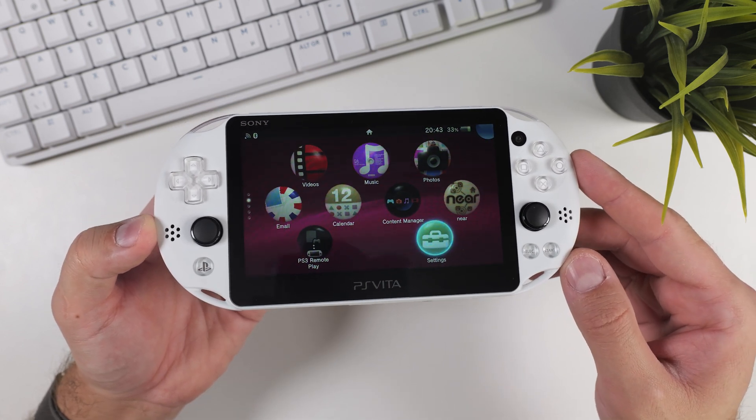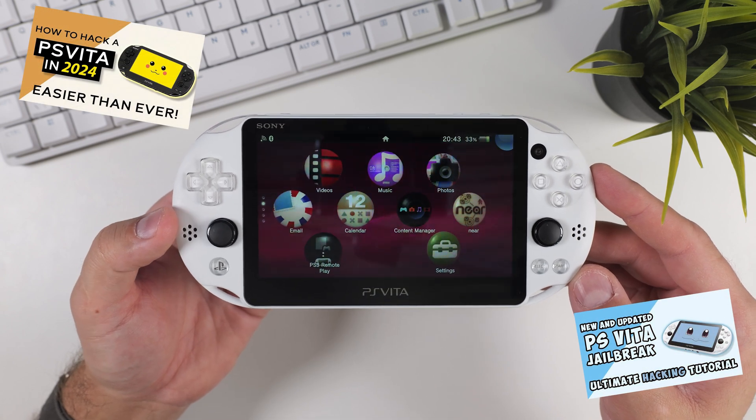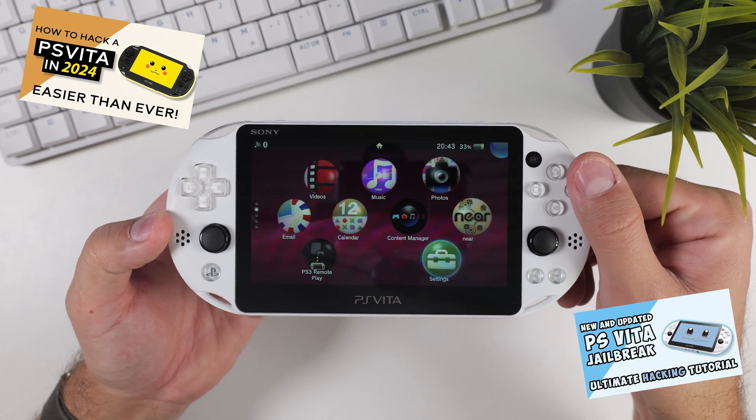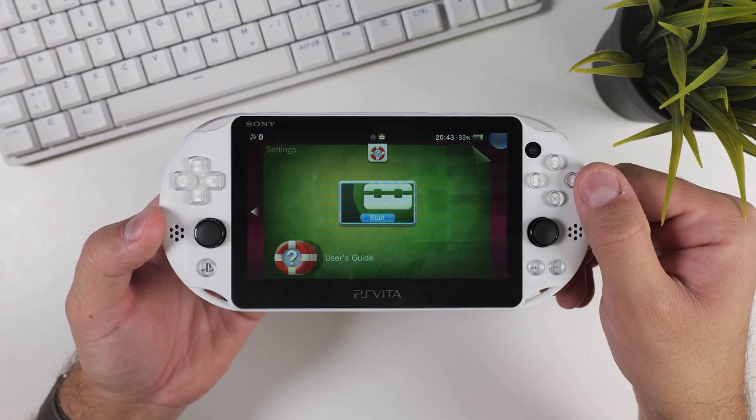This tutorial is for those of you who already have a hacked PS Vita, but don't worry if you're not there yet — I have videos that walk you through every step of the hacking process. All you need is an internet connection; no extra tools required. But with that being said, let's jump into it!